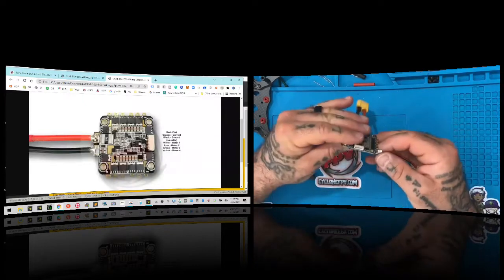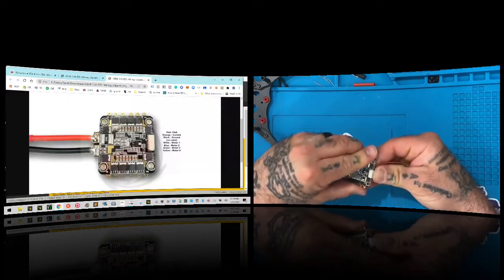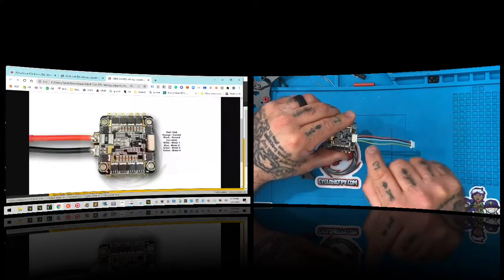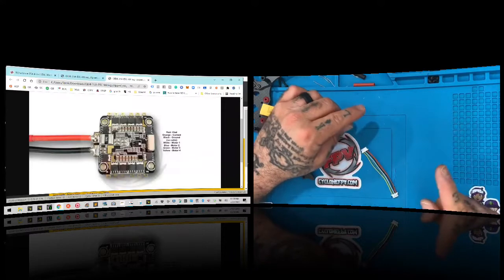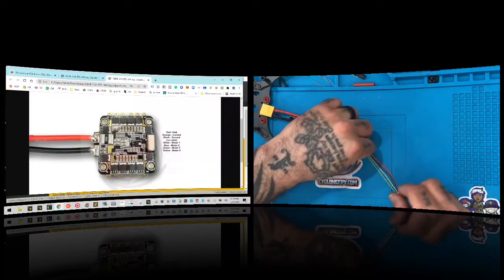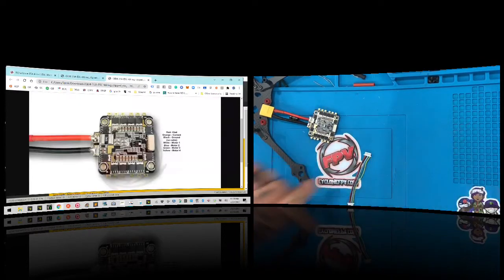Your cable should plug in red, orange, black, then white, blue, green, yellow — and it should look just like that. However, one thing we want to do is remove the orange cable because we're not using a current sensor on this build. What you're going to do is flip this over so you have your tabs showing, and I'll zoom in on this now.